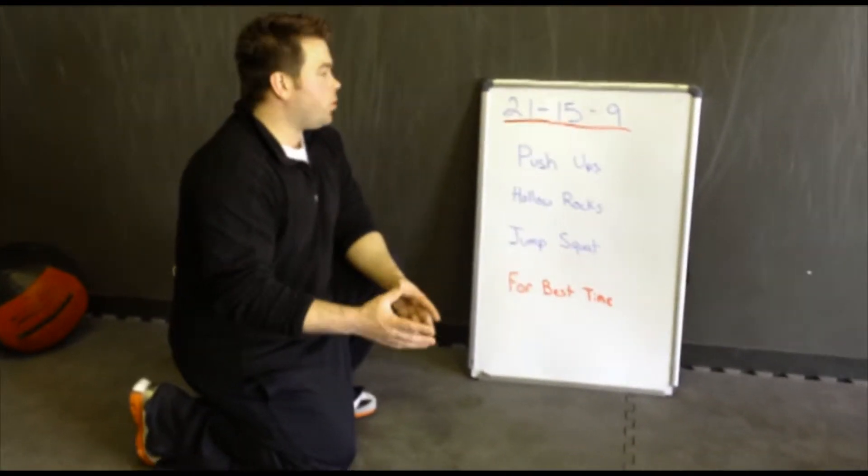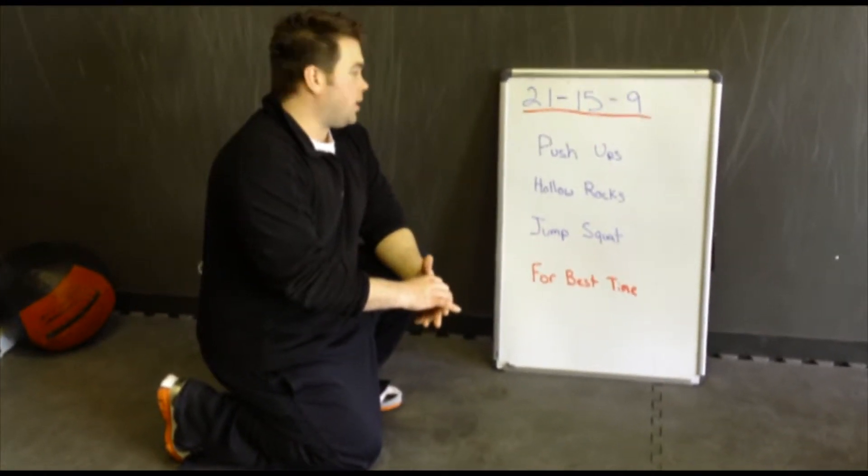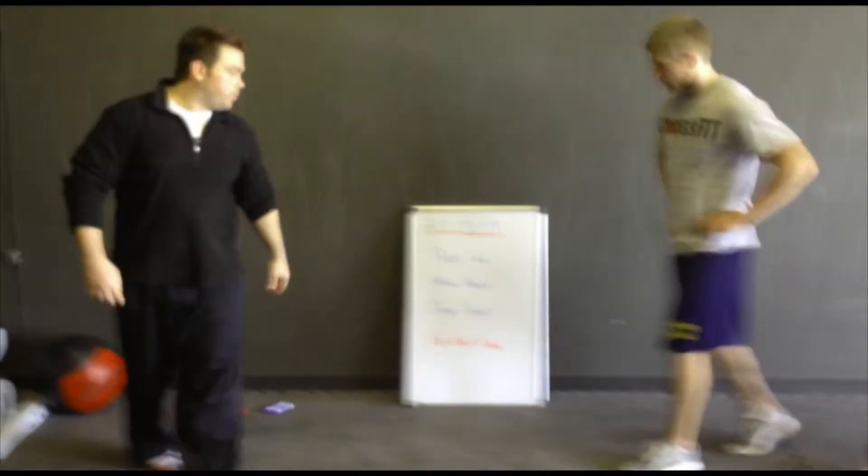So real quick, we're going to demonstrate how to do everything again if you missed last week. And then we'll get going with the workout.